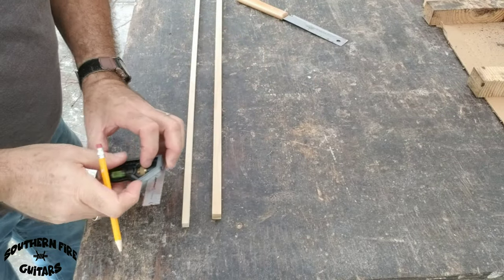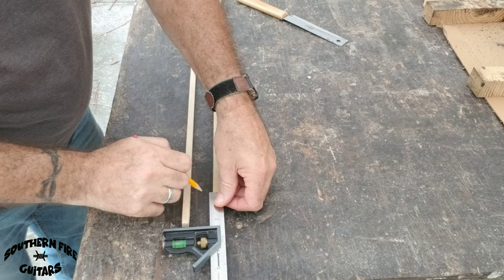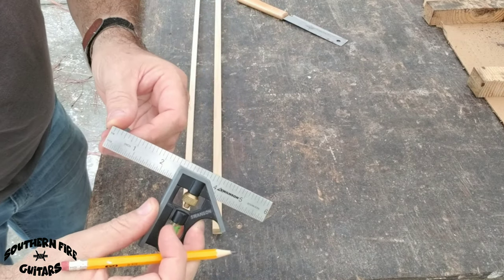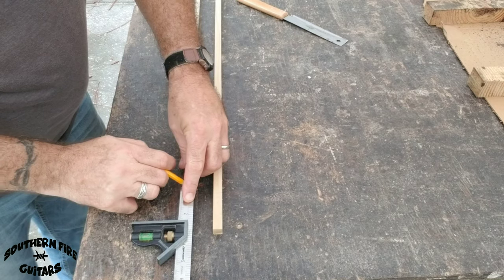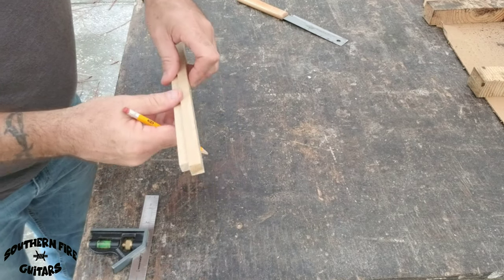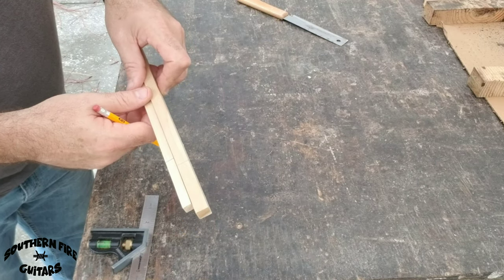The first thing I'm going to do is mark each one of these at two and a half inches. I've got my little ruler set there — two and a half inches. I'm going to mark both of these at two and a half inches and I'm going to cut a few of each size.